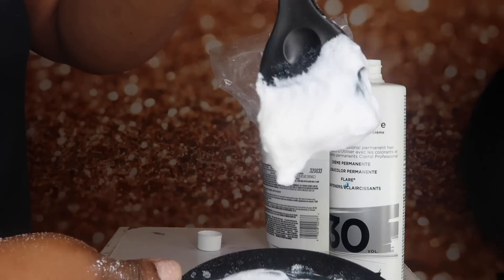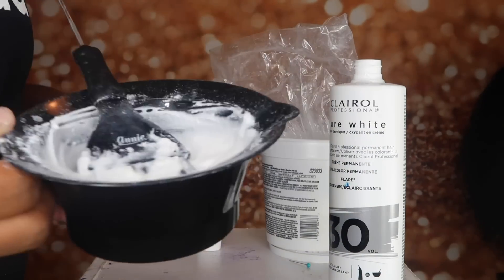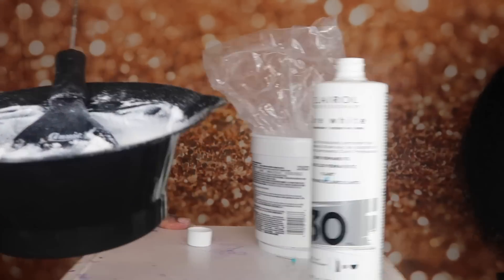All right, now this is the consistency that I'm looking for. I don't want it too runny because if it's too runny, it's going to run straight through the frontal portion.